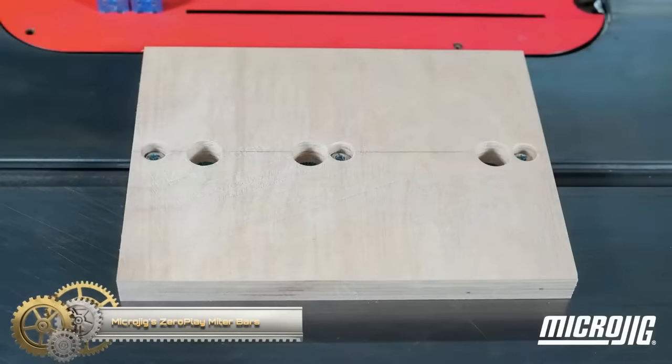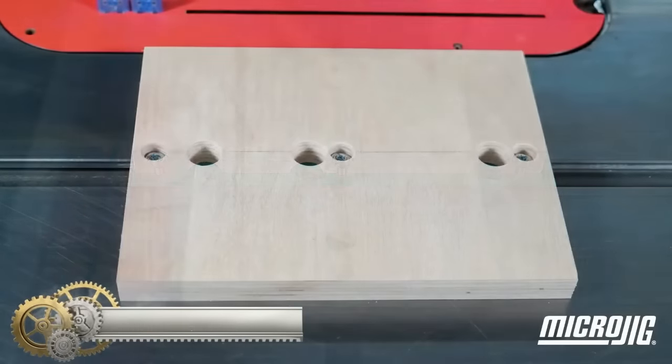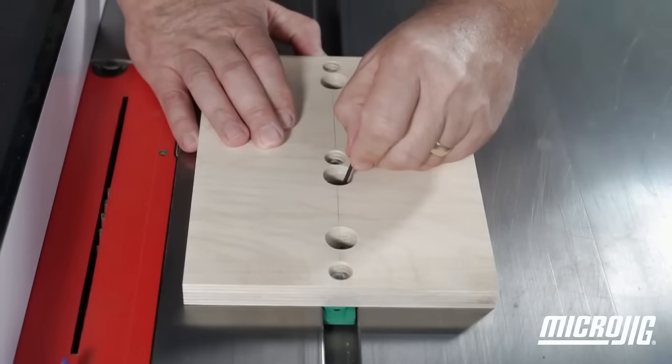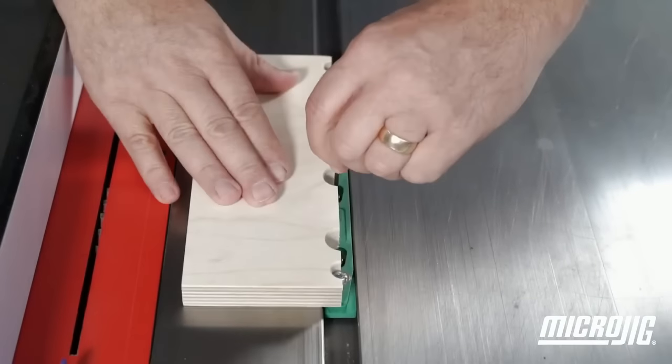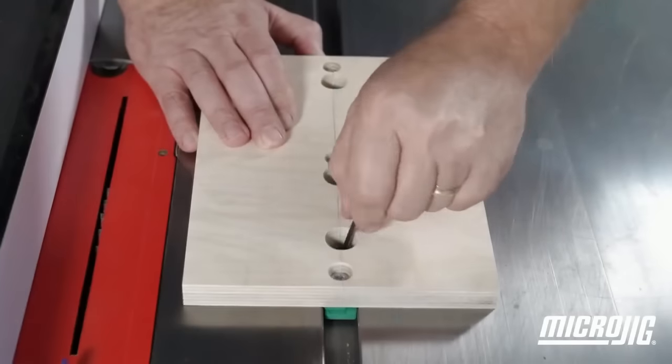Microjig Zero Play miter bars offer an innovative solution to the common issue of play in miter slots, ensuring consistently accurate and repeatable cuts. With a unique design, these miter bars eliminate play, unlike traditional ones that can develop it over time, thus maintaining precision.